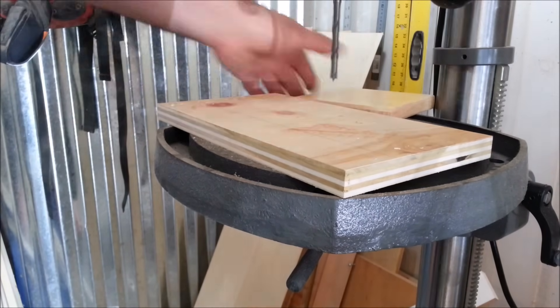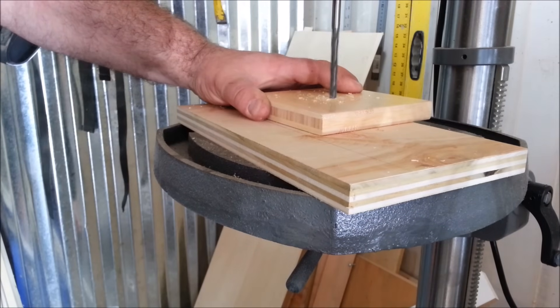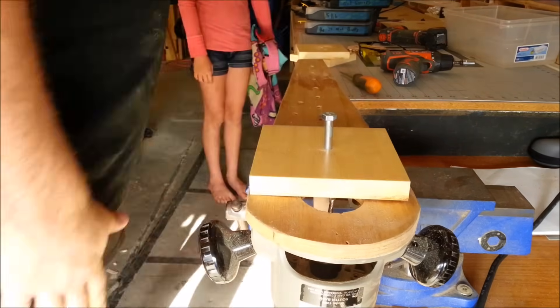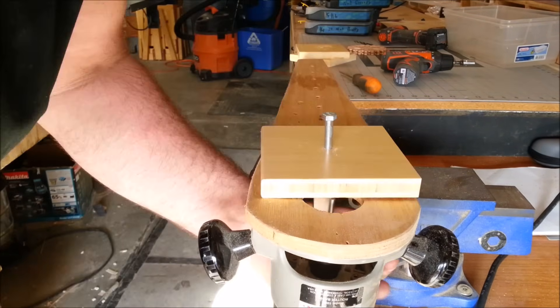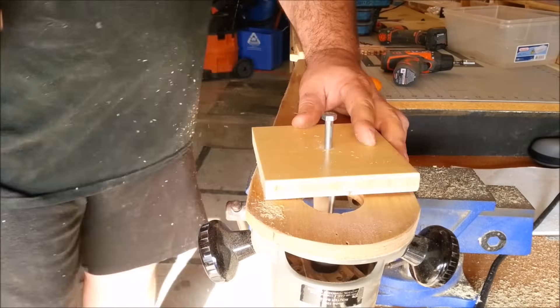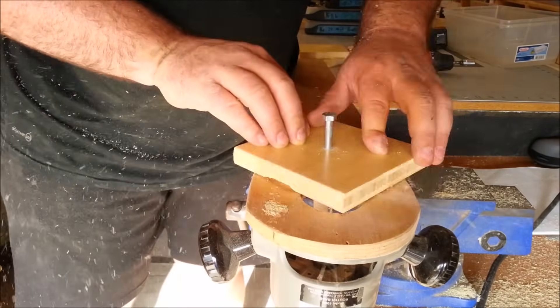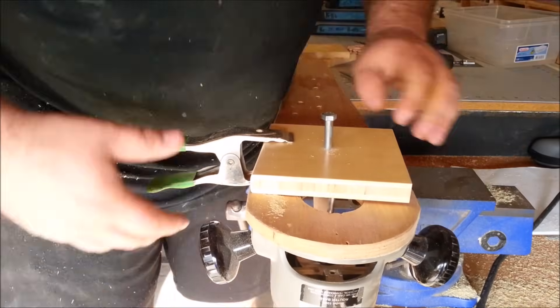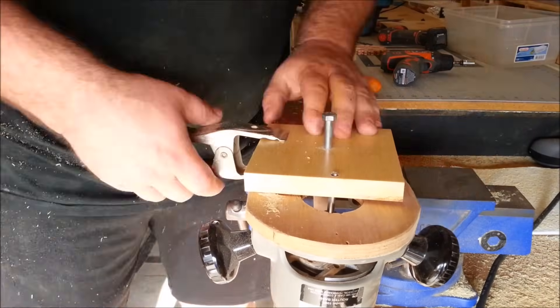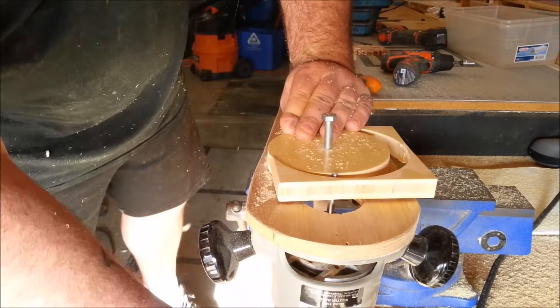After I cut some squares out on the table saw, I drilled some 5/16 holes roughly in the center of the squares, then fastened them to the bottom side of my router compass with a 5/16 bolt. Then I slowly raised the router bit into the piece and turned it, raising it some more and turning it until I went all the way through to cut out a perfect circle. I did this on two pieces. You want to be careful to keep your fingers well away from that blade.